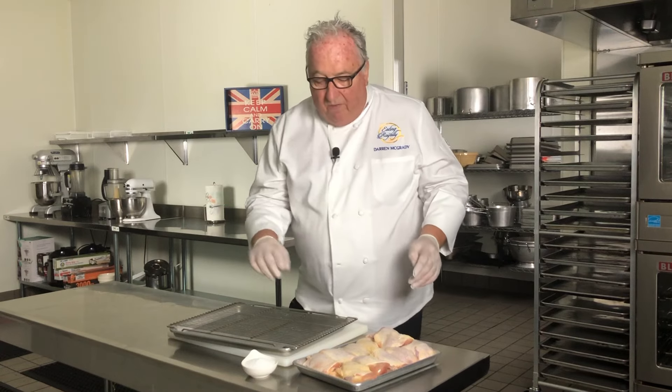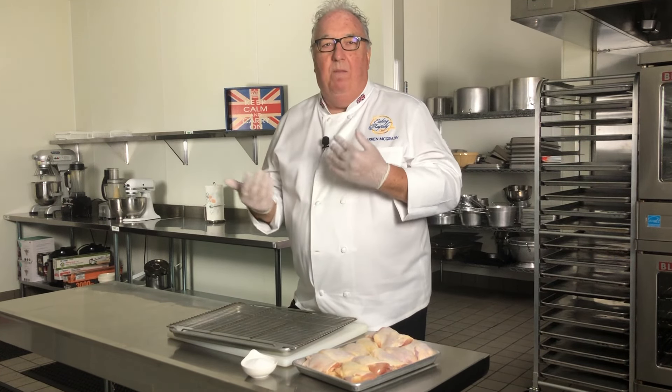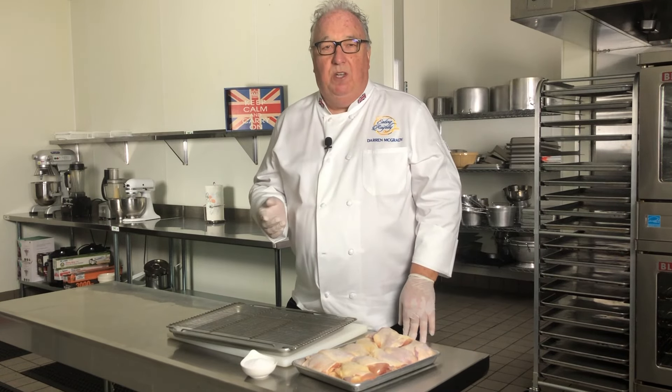All kids love roast chicken, and I don't know whether it's the tender meat or whether it's the crispy skin. Of course I do — it's the crispy skin on the outside. That's what makes the perfect roast chicken.